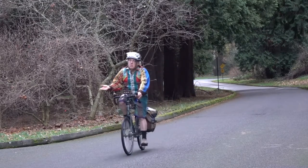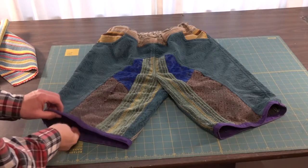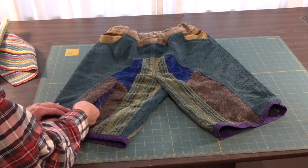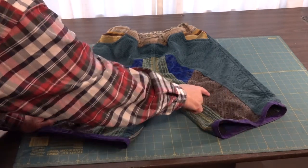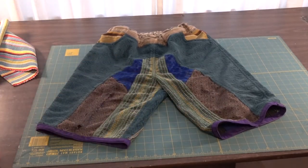Oops, it appears I have a little clothing emergency. This fabric, which apparently is drapery fabric, ripped very easily with the pressure from my knee. So we need to do something about that.